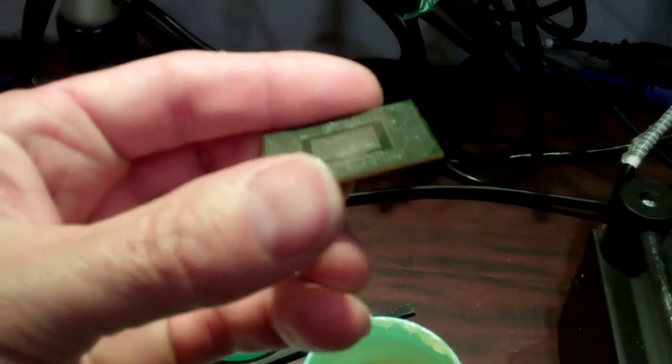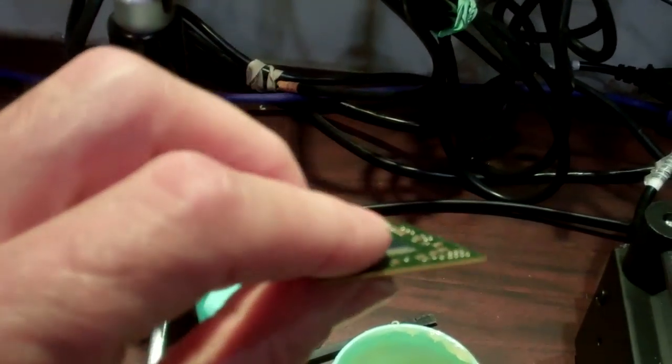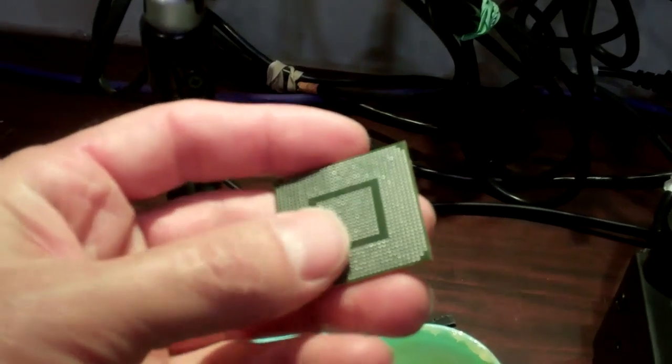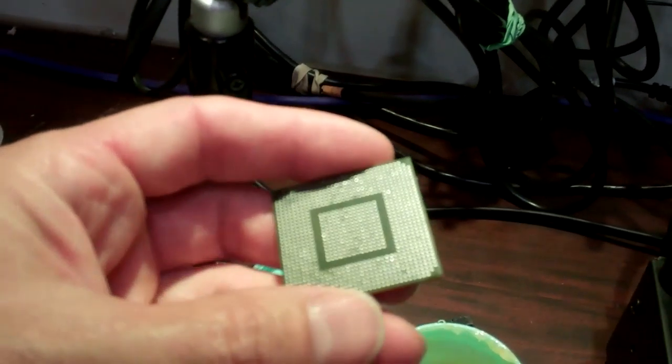The solder wick is gonna clean the pads off. When you're done it should look something like this — this chip has already been done. Next we're gonna apply the balls: put a little bit of tacky flux on there, apply the balls, and then using our heat gun we're gonna re-ball the chip.